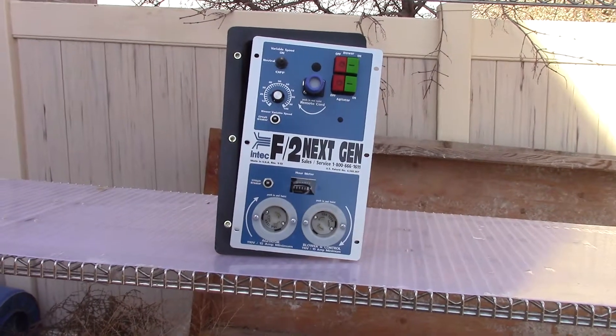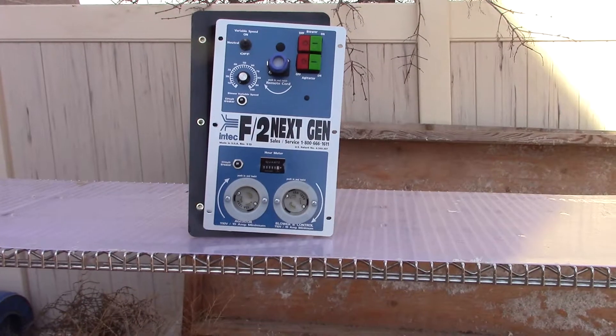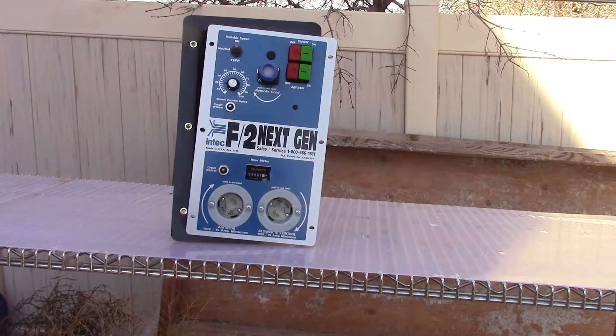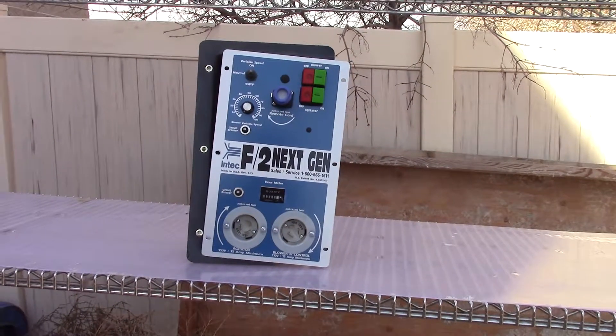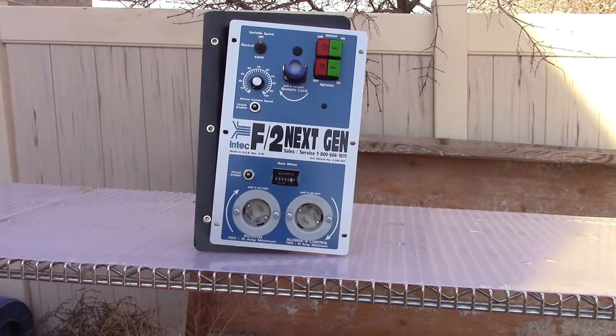Greetings and welcome to InTech. I'm Bill Jewell with Colorado-based Insulation Technology Corporation. We have a modular electrical system that's a replacement for the Force II's. When your 20-year-old Force II electronics go bad, you can replace it with one of these. I'm going to show you how easy it is to do it.